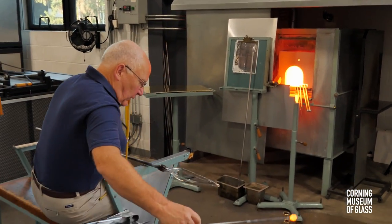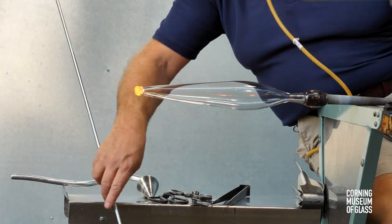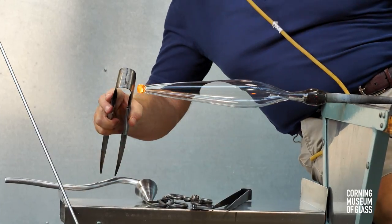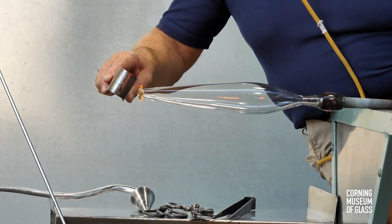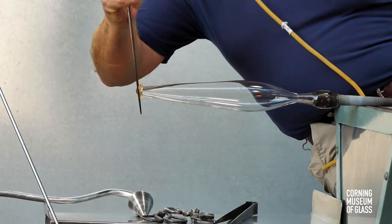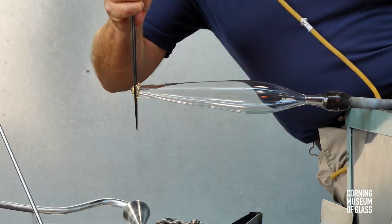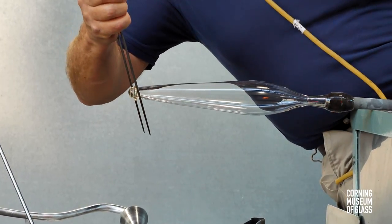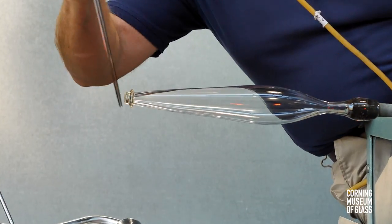A tiny amount of glass, freshly gathered from the furnace, is added to the tip, and this will become a merese with a slight bulge at its end. There's the bulge, and a blade on either side creates the sharp edge characteristic of the merese.